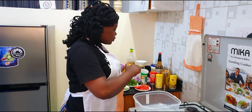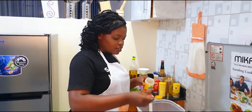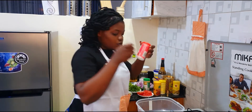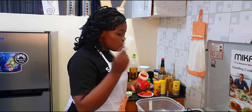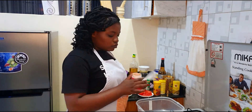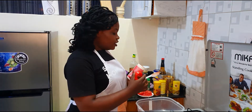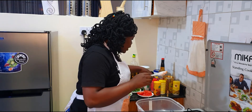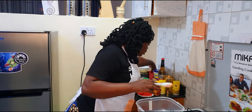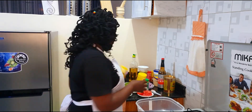First I'll use the garam masala — one tablespoon. Then paprika, I'll do one tablespoon too. Then I'll sprinkle in my parsley. And then I have my mixed spices.